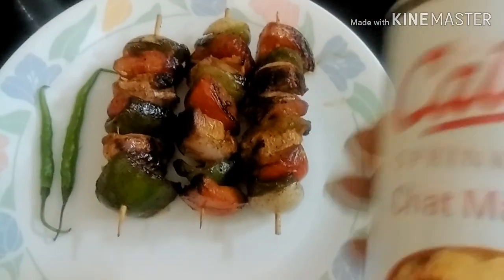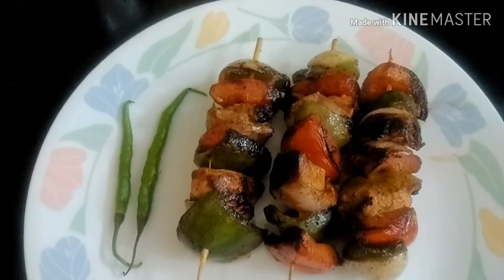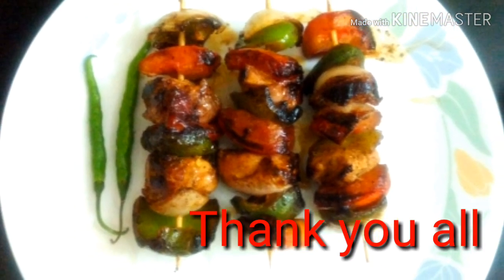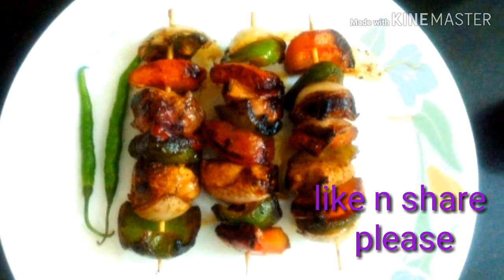Yes friends, it has turned out to be very juicy and soft. You can serve it with a sprinkle of chaat masala, or just serve it as is — it's very tasty, very juicy, very succulent. Just try it friends and let me know how you liked it. Thank you friends, be happy, be merry!